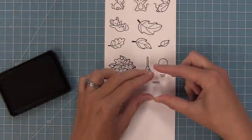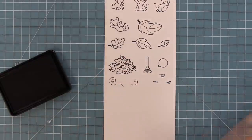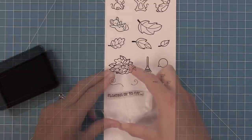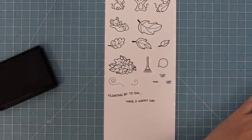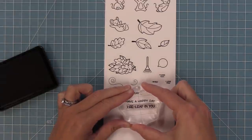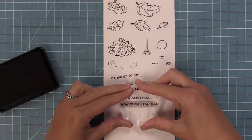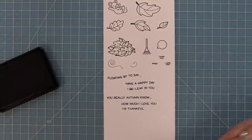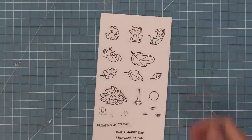The words that fit in the speech bubble are: thank you, wee, and I love you — the "wee" is a favorite and they all fit perfectly in that little speech bubble. We also have great mix-and-match sentiments: "floating by to say have a happy day," "floating by to say I believe in you," "you really autumn know how much I love you," "I'm thankful for you," and more. Here is a look at those cute mice.